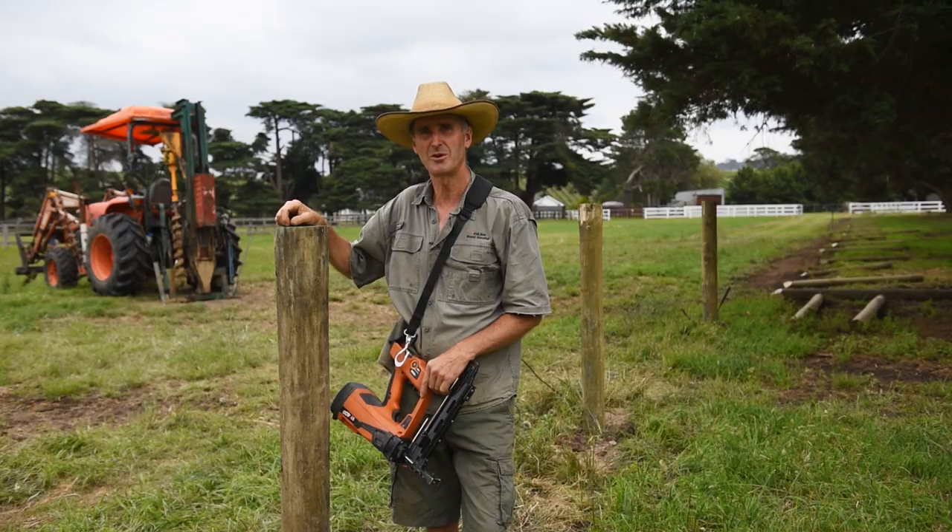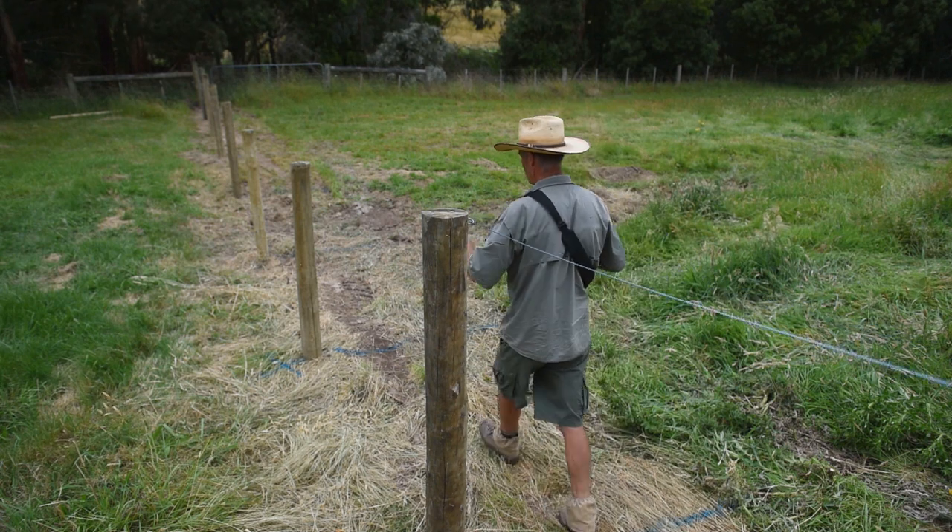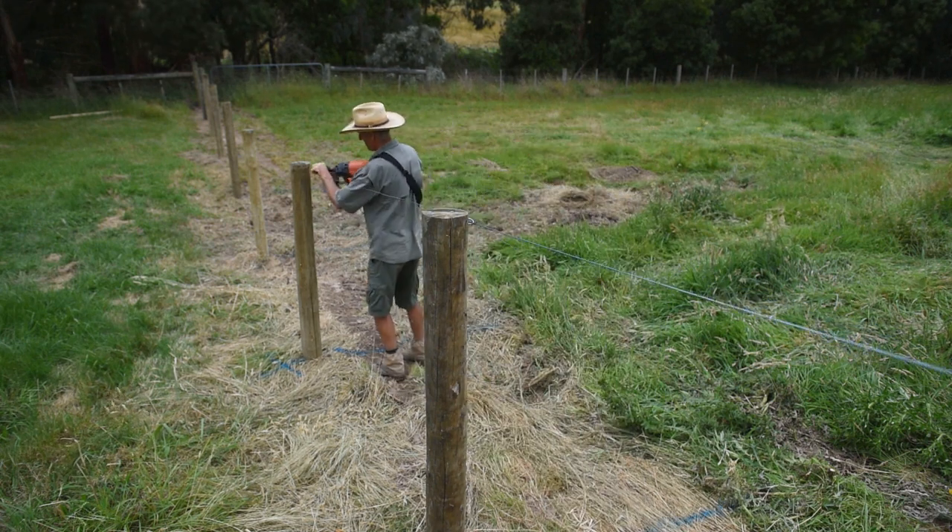On big jobs it's good, and even on small jobs it's good. Last week I did some vineyard work and there was about 8km of wire. By the time you've got one staple in and you've finished the six wires with the gun, you can just move on to the next one. You're not fishing around in your pocket for staples. It is heaps quicker — at least six times faster.